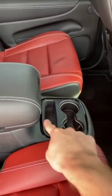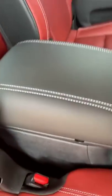This is really cool. You get cup holders and some storage in here. You can get it without this as well, but I really like this.